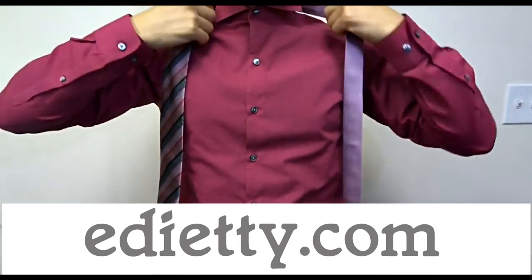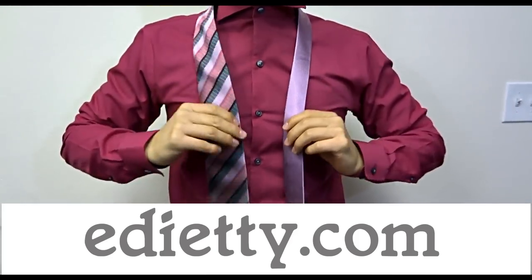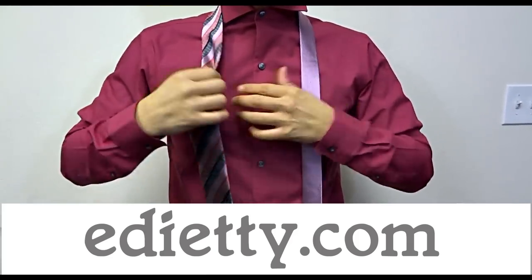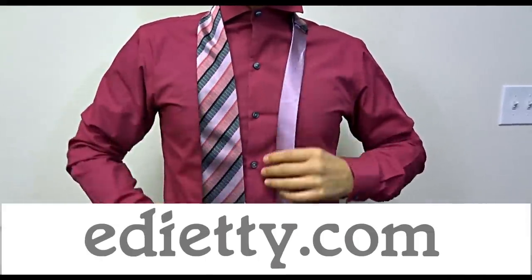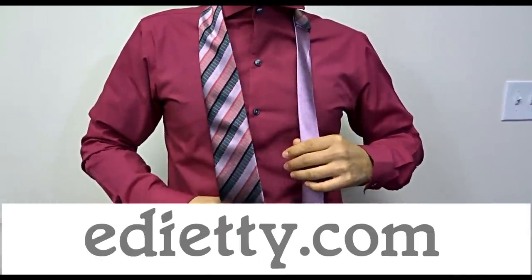Now with your collar up, place the tie around your neck with the wide end on your right and the seam facing your shirt. Position the wide end just above your belly button so you can adjust the tie when you're finished.